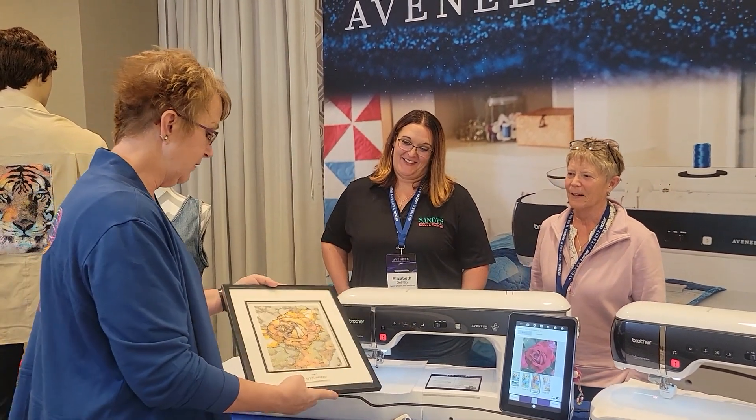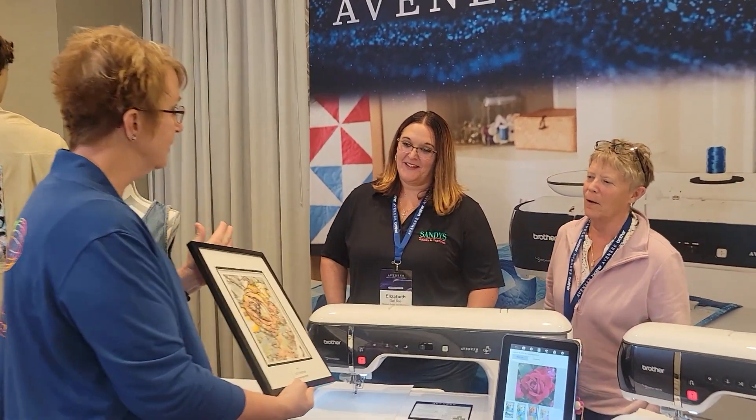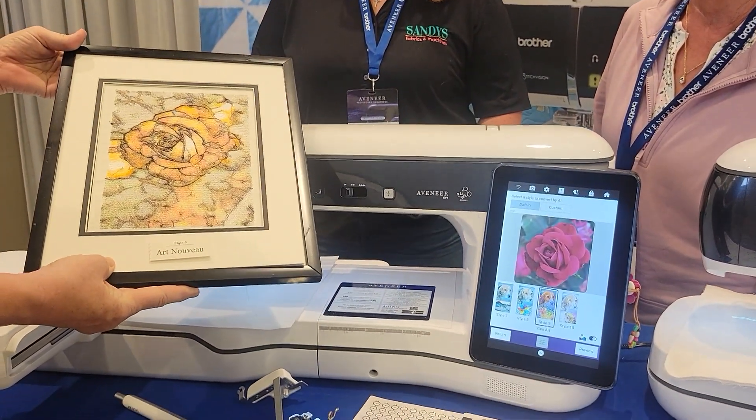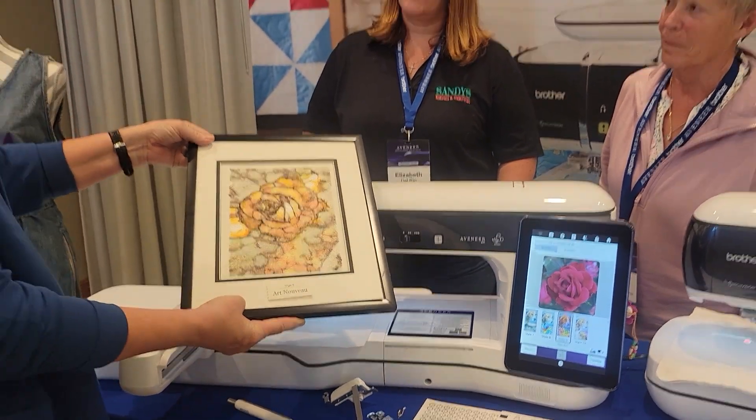So exciting. And we stitched one of these out — here's the rose in the Art Nouveau style. Gorgeous, isn't that incredible? I love that so much. So what do you guys think you'll do first with Picture Play?